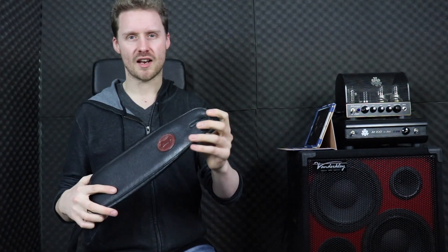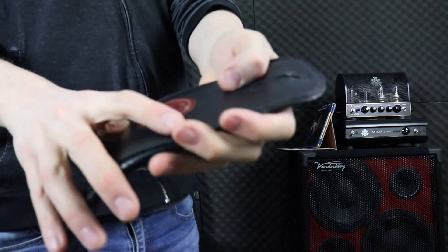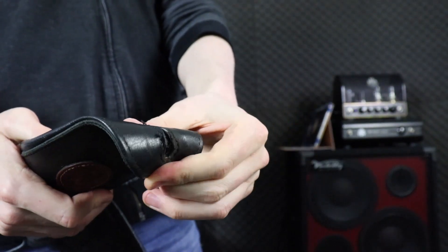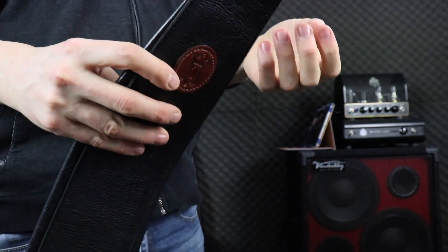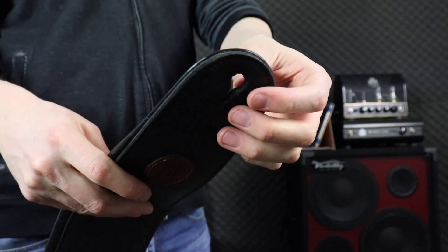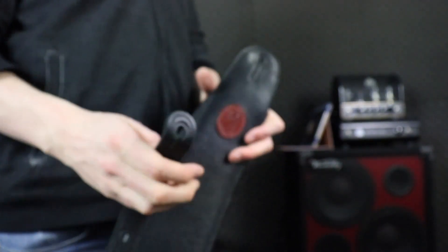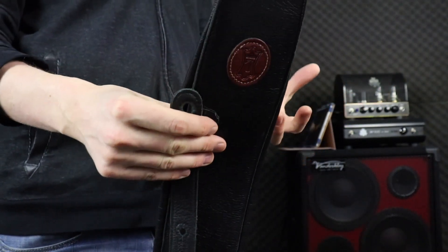The biggest problem with this leathery material comes down at the actual pin straps. I'll do a close-up so you can see — the material around here is getting quite soft. I've had this strap for maybe about 14 months, just over a year, and it's gotten quite soft at both ends. The problem is I've actually had this strap slip off the bass a couple of times.